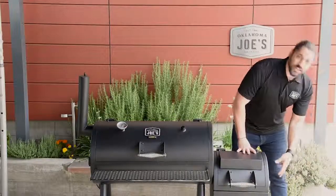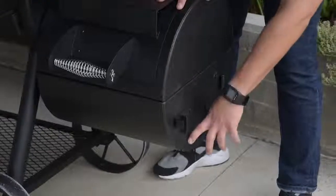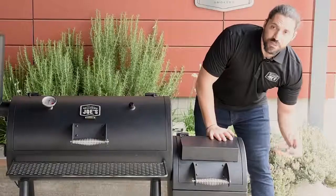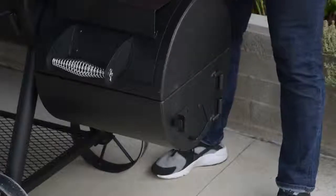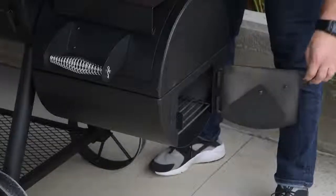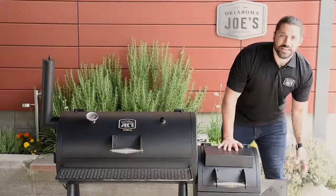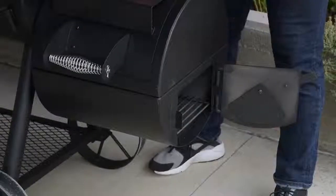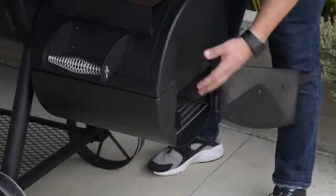Moving on to the side, you're going to see our air damper and access door. The air damper regulates the air flowing to the fire — opening it increases airflow and raises the temperature in the smoke chamber, while closing it chokes off the fire and lowers your temperature. Opening up the ash door gives you generous access to the fire and the ashes produced inside. You can clean it out after your cook, or during longer cooks when ash builds up, you'll need to clear it out to maintain airflow and control over the fire.